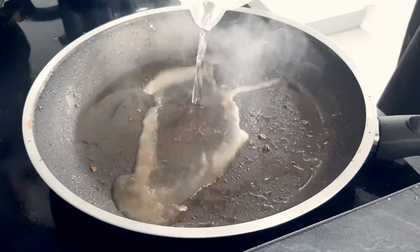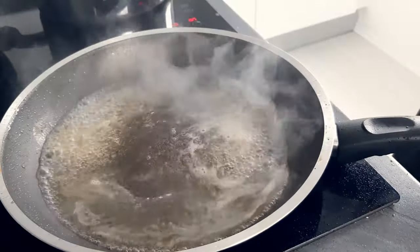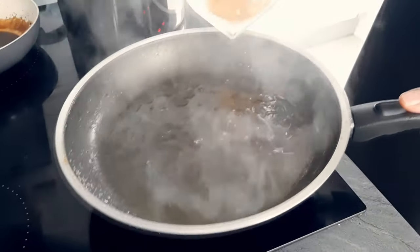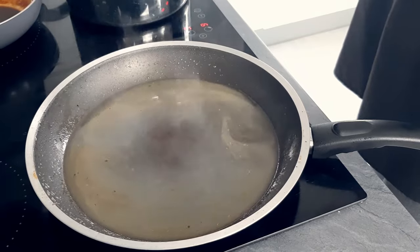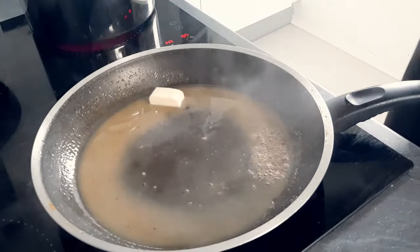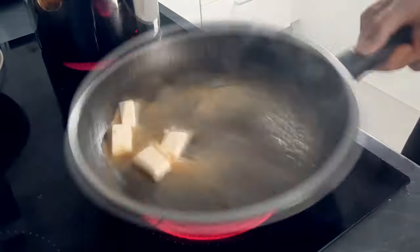First I deglaze the pan with white wine and let it reduce down. Then I put chicken stock in and reduce it again. And the last step I put some butter in and the easy white wine sauce is ready.